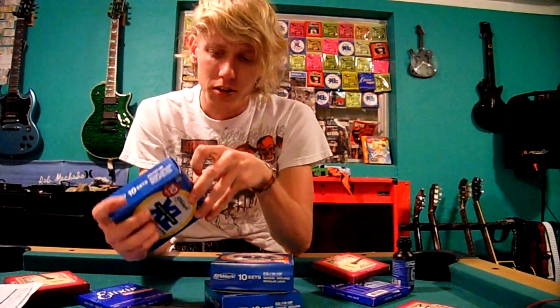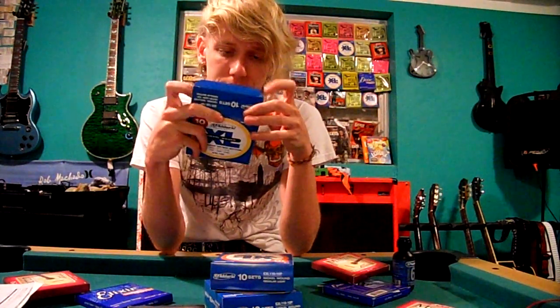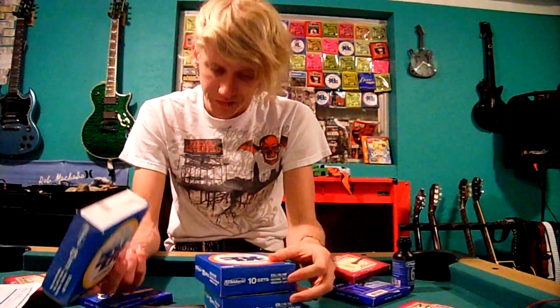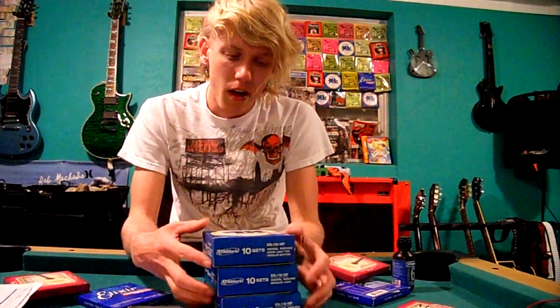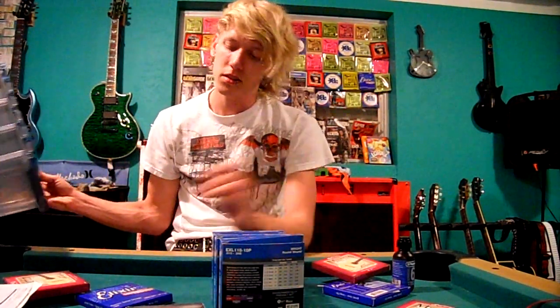But you pay like 30 dollars for 10 packs, so you're saving more money. You're also saving the environment because you're not cutting down so many trees — all your strings are in just one cardboard package. And at Guitar Center, sometimes if you spend over like 50 bucks you get 10 dollars back, or spend 150 and get even more back. They're gonna get your money no matter what.